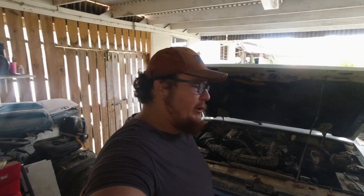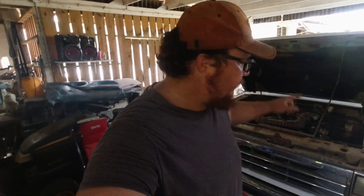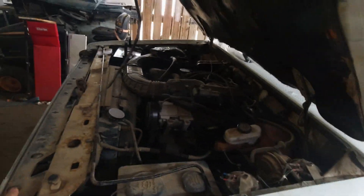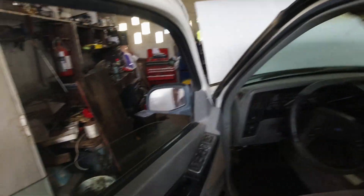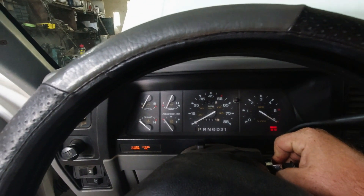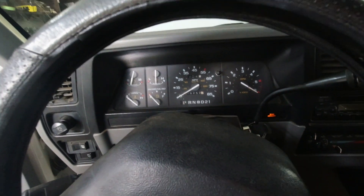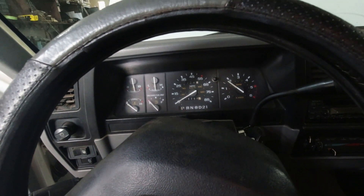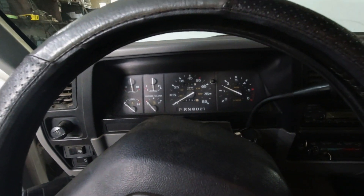Alright boys, we're back the next day. Drag racing was pretty fun yesterday. Let's continue — this thing has been sitting overnight. I changed all the filters and stuff yesterday, let's see how it starts up cold. There it goes — no engine ticking boys! I told you the seafoam does magic.